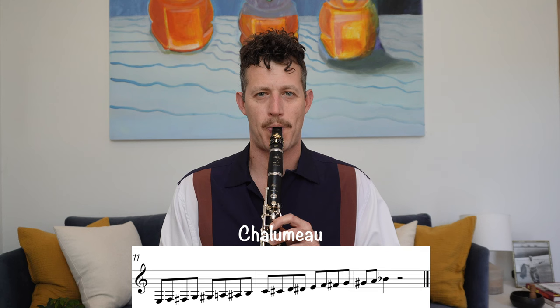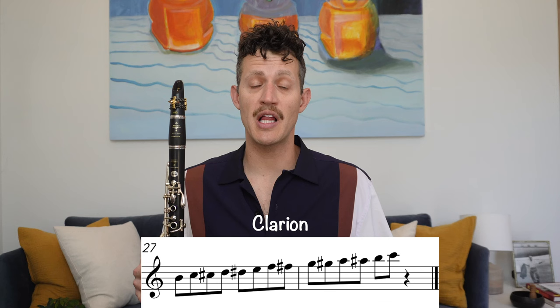Also, the notes from G to B flat are often referred to as the throat tones. The clarion register of the clarinet is from B on the staff all the way to high C, and the clarion register has a brighter and sweeter sound.